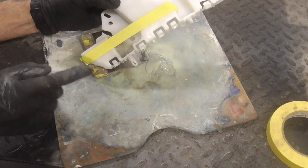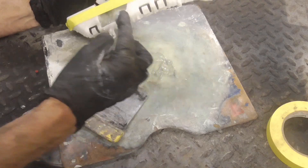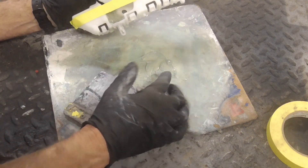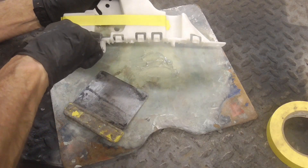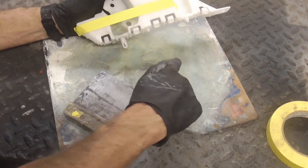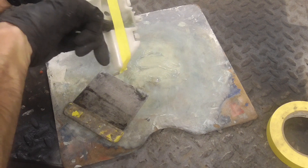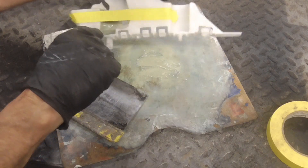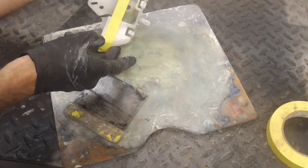With the masking tape holding it firmly in position, I can build up inside there. We're going to build it up nice and thick in there, and this is going to be hidden by the bumper cover anyway. And there you can see we built it up nice and thick.